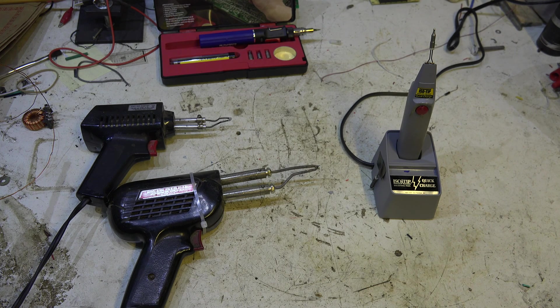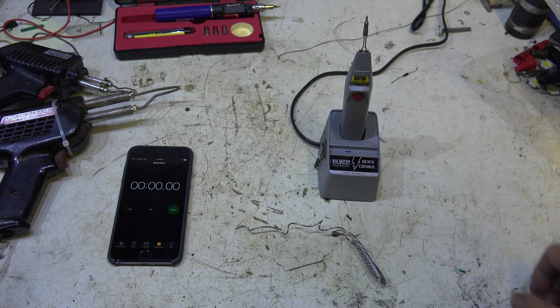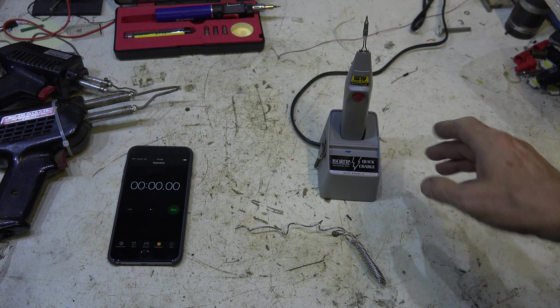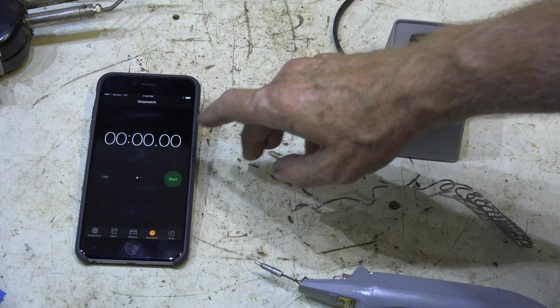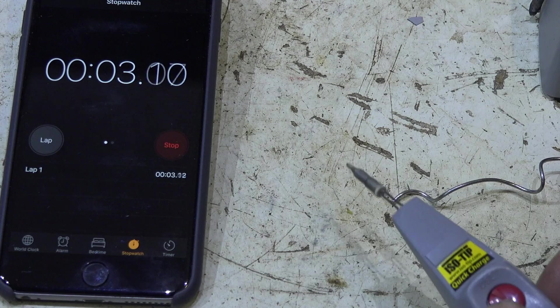I figured the easiest way to do this would be to time how long it takes to melt some solder. I could put a temperature probe on it, but really melting the solder is the most important thing anyway. So that's what I'm going to do. I've got a stopwatch, a little piece of solder, and a nice tip. I'll start the stopwatch, grab the iron, put the solder on the tip, and see how long it takes to melt.